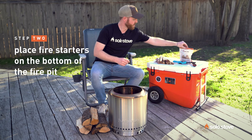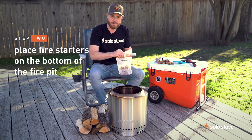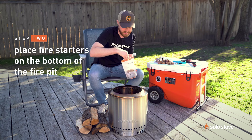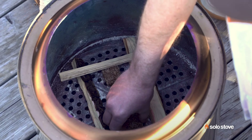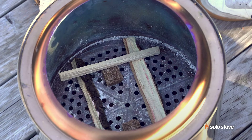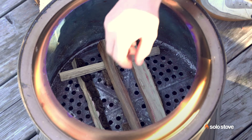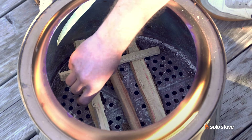So now you'll take your starters — any kind of fire starter, but we do sell these starters — and put them on each side of that, so you want to get a lot of coverage on the bottom of the fire pit with your starters. Then take a couple more pieces and cover the starters with just enough to where you can actually reach it with a lighter.